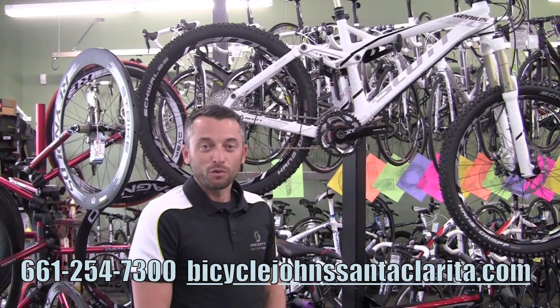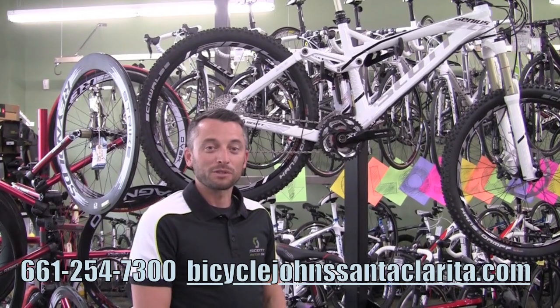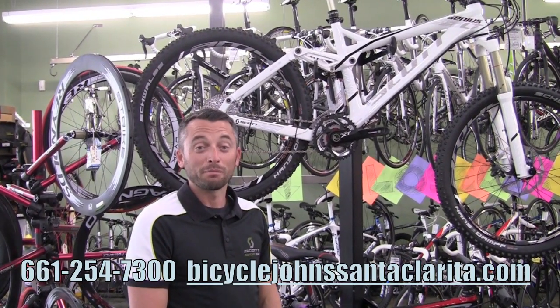Hello, my name is Aaron Brower. I'm the Southern California rep for Scott Bikes. I'm here at Bicycle Johns in Santa Clarita today to go over the mountain bike line.